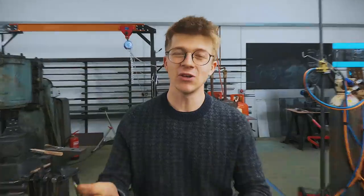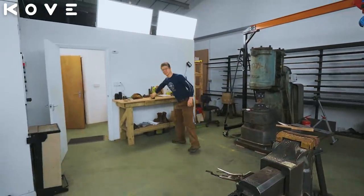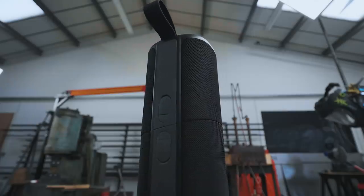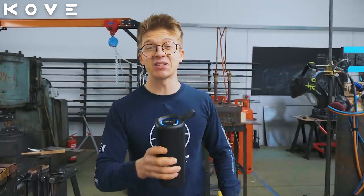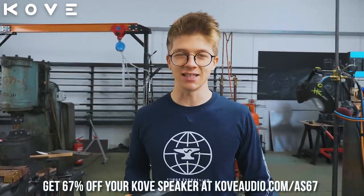I want to give you guys a quick reminder that season two of Forged with Steel is airing on Sky History UK this Thursday at 10pm — check it out if you're here in the UK. This episode was sponsored by COVE and their split speaker. You've got 30 feet of Bluetooth range, you can split the speakers and get yourself some surround sound going. On a single charge you'll get seven hours of music playback, it's water resistant, has a built-in microphone so you can take calls on it, and it's effectively like getting two speakers for the price of one. Get 67% off at coveaudio.com/AS67.